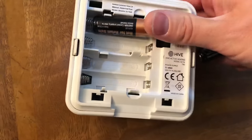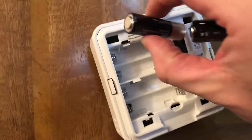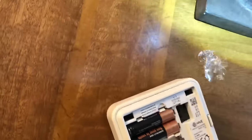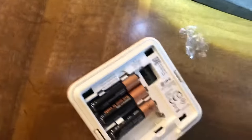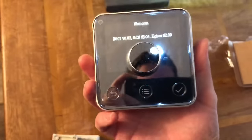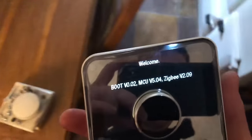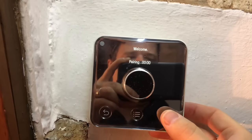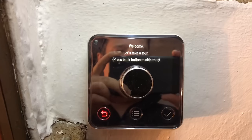Now we pop the batteries into the thermostat — they all go in the same way. It lights up and starts booting. We pop it onto the base: it slots in at the top and then clicks down. We select English, and now it goes into pairing mode. And that's it — it's paired.